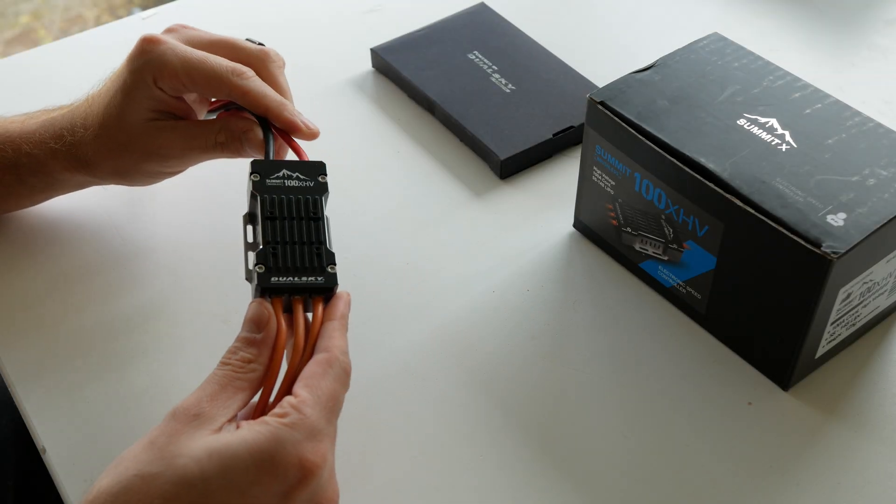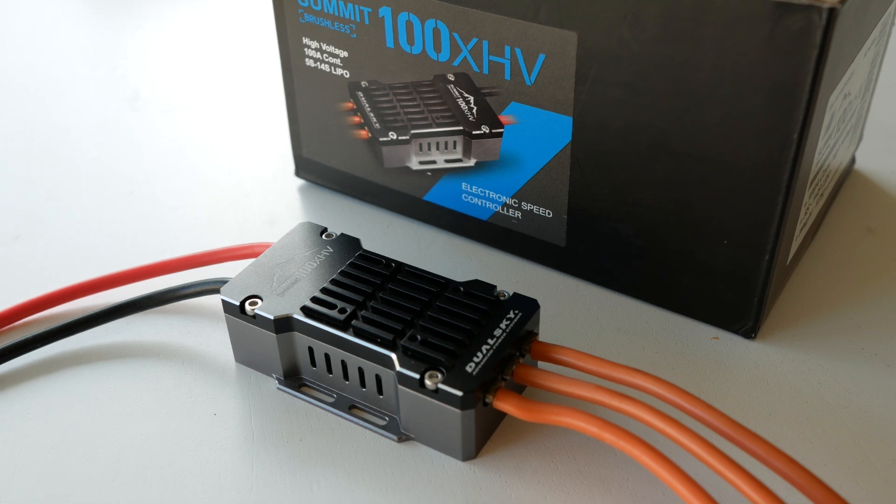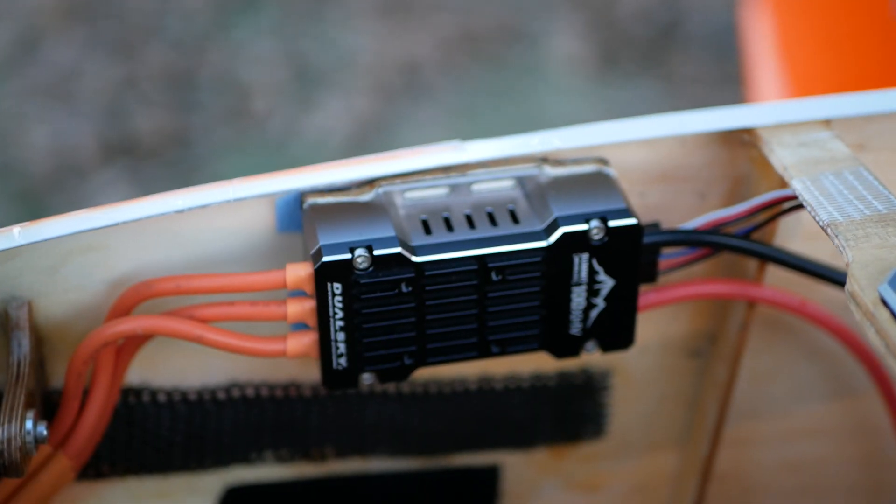Valsky has introduced the new Summit 100x HV for F3A, bringing some exciting features like active cooling, telemetry data, and most importantly, a governor.